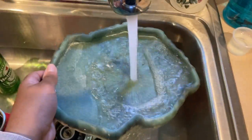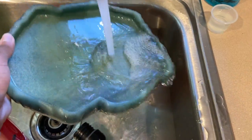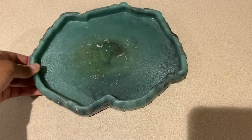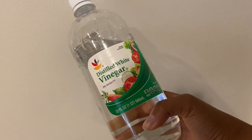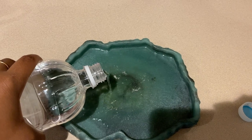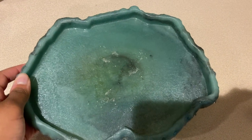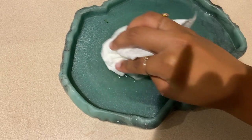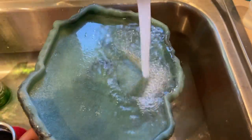Now I'm going to rinse his salad bowl out with water, and I leave a little bit of water left behind because I'm going to clean it with vinegar. This helps to use the acidity to get some of the bacteria cleared off. Then I take a paper towel and scrub it with the liquid still in the bowl, and then I rinse it out.